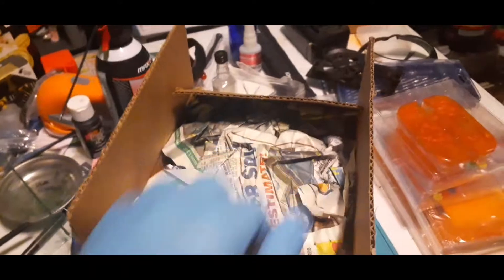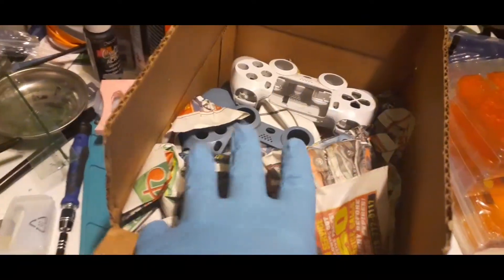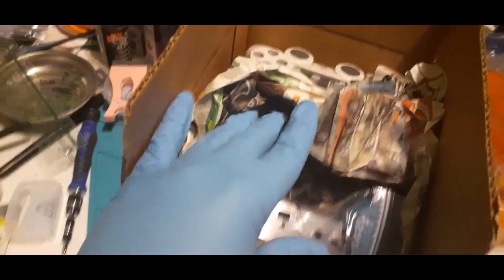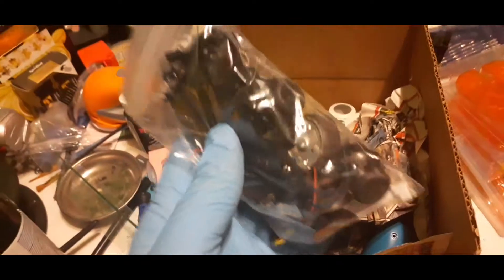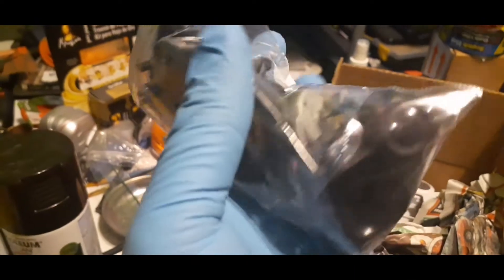Let's go inside and have a look-see at what we have. Got some crumbled up paper and internals. Got a PS4 controller internals — it looks like the motors, the ribbon cable, the buttons. Everything but the motherboard is in this bag.